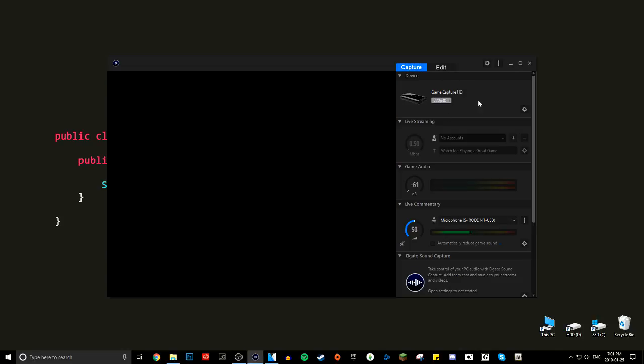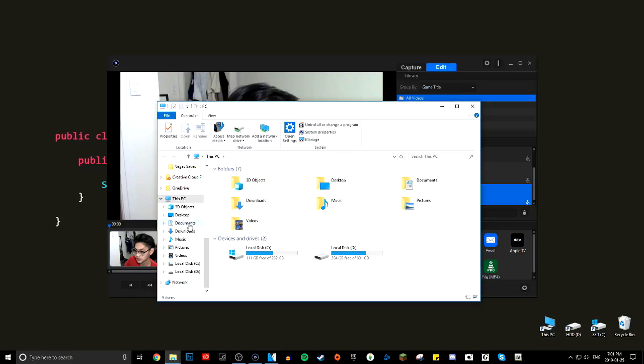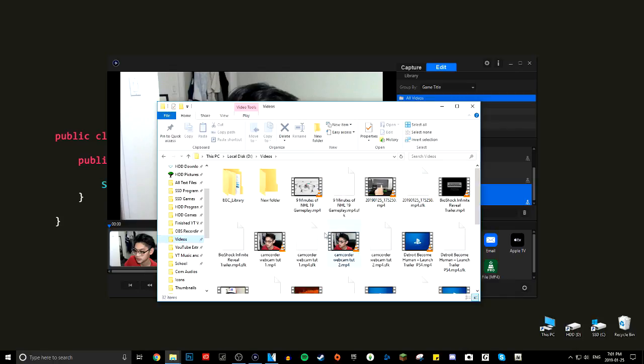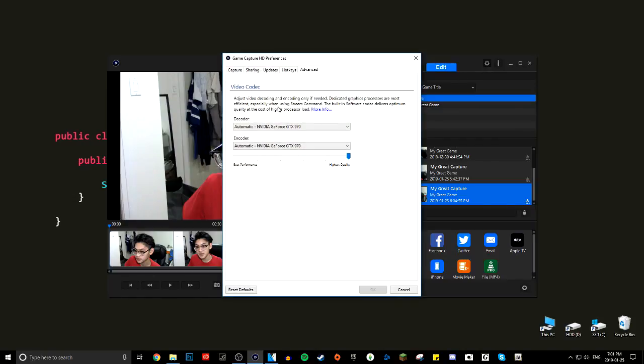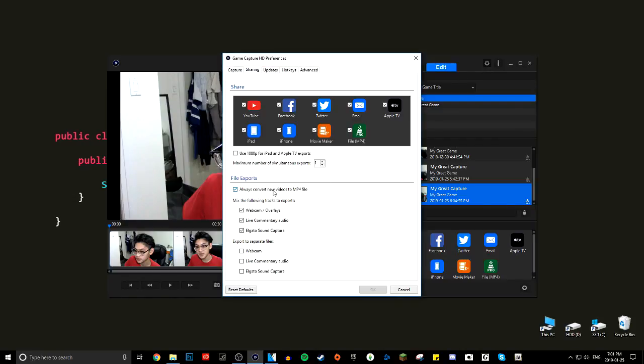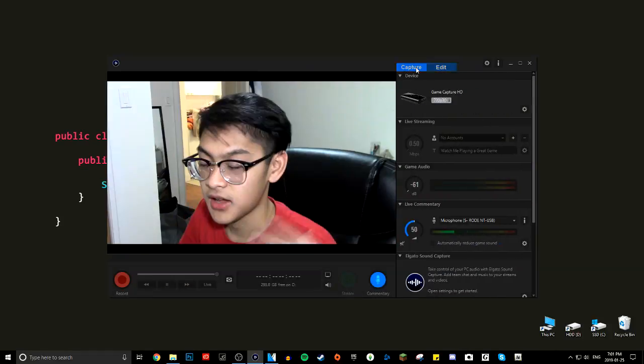Once you're done recording, go to the Edit tab and the most recent video will be at the bottom. Click the export button to open it in the folder you've set — I have mine set to Videos. I recommend going to Settings and enabling 'Always convert new videos to MP4 file.' I have that checked, which is why that icon shows up. Every time you make a video it will export as MP4, which is a lot easier to work with.